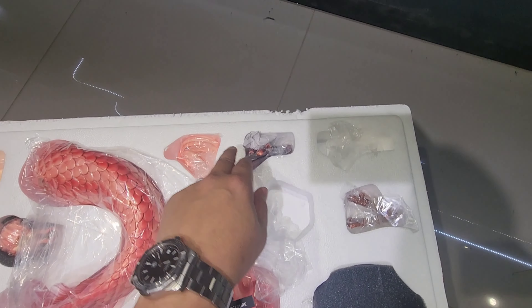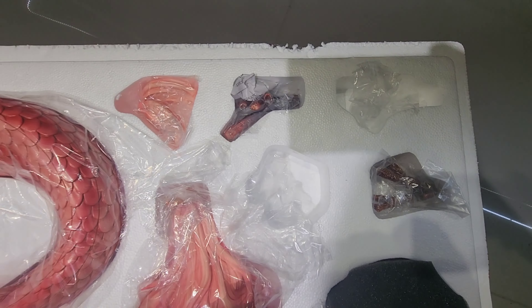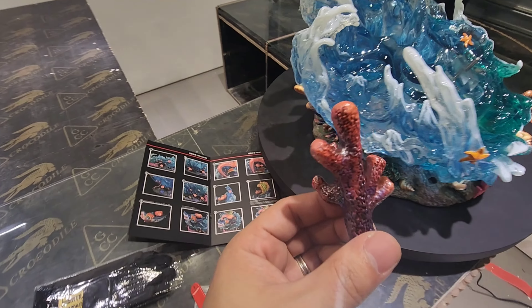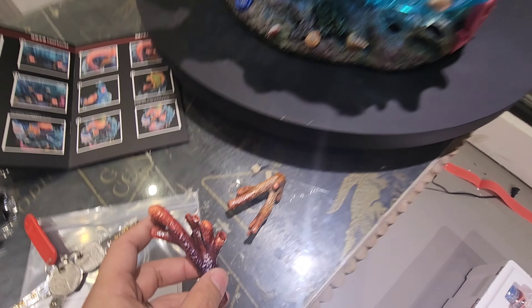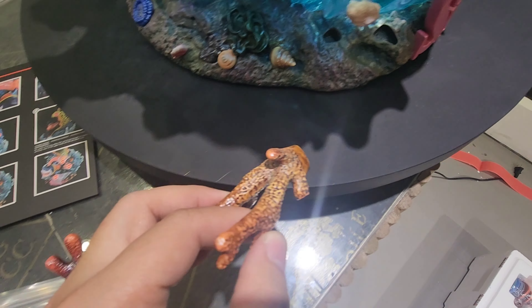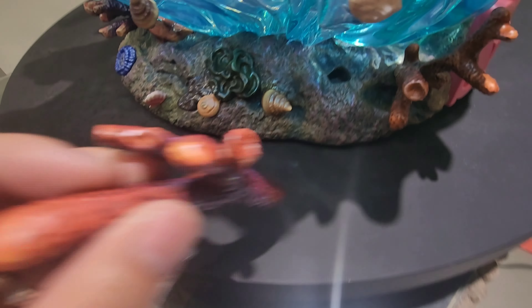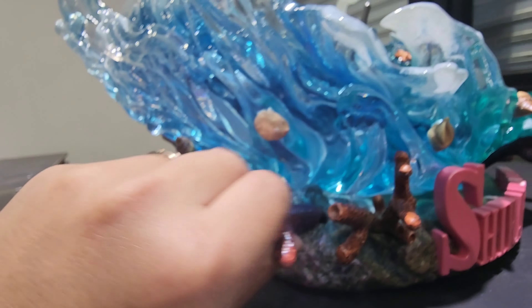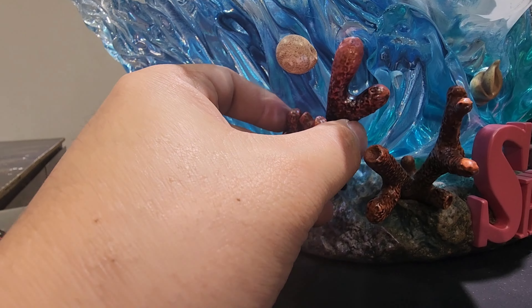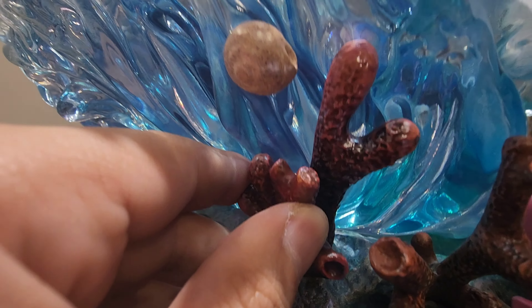One thing I noticed is a discrepancy between the assembly manual and the actual packaging — number six, number seven, and number 22 got mixed up during packaging. Number 22 is supposed to be the pink tail and is supposed to be in one spot, but in actuality it's in another. And the coral, number seven, which is supposed to be in one position, is actually in another. Not a big deal, but you need to watch out for it. Luckily it fits the posts they're supposed to be in.